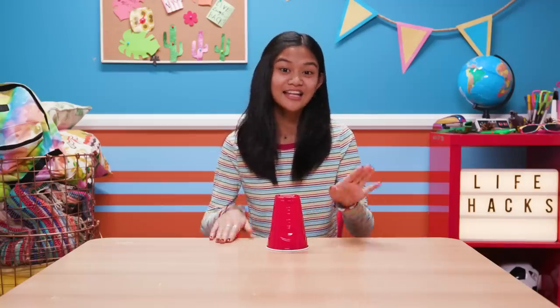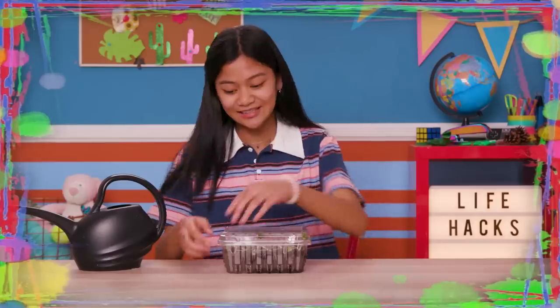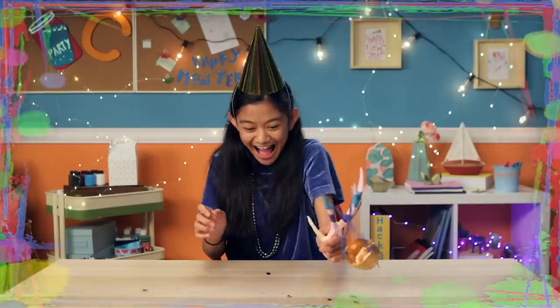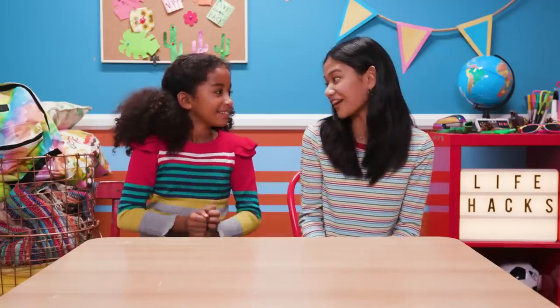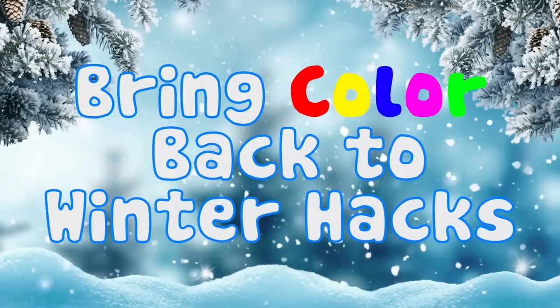If you've got nothing to do, then I've got a couple of tricks for you, so take a look at this, cause it's Life Hacks for Kids. Hi, I'm Jillian and today's episode is... Today's episode is Bring Color Back to Winter Hacks.